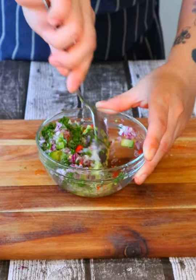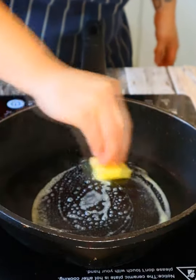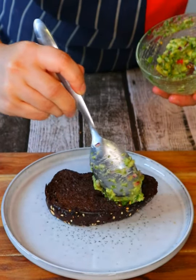Give it a good mix. Slice up some bread, add butter to the pan, and toast your bread. Flip and toast on the other side. Take out the bread, get it onto a plate, and add a few spoons of your guac.